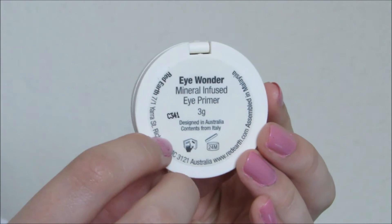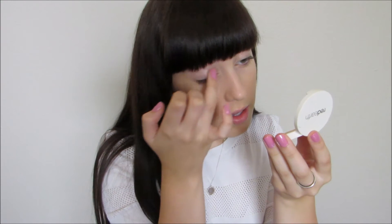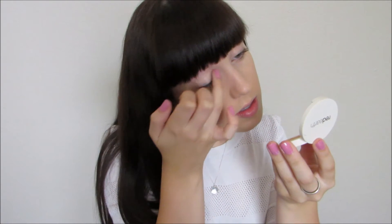To prime my eyelids, I'm taking the Eye Wander Mineral Infused Eye Primer. And if you're someone like me who tends to get quite dry eyelids, this primer contains really nourishing ingredients like aloe vera and vitamin E.